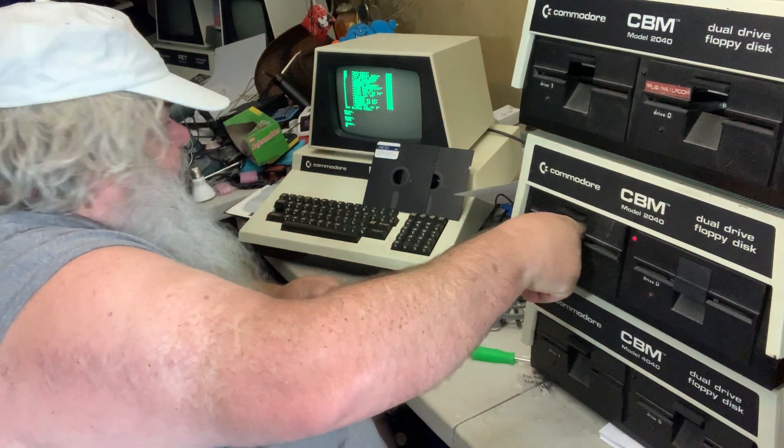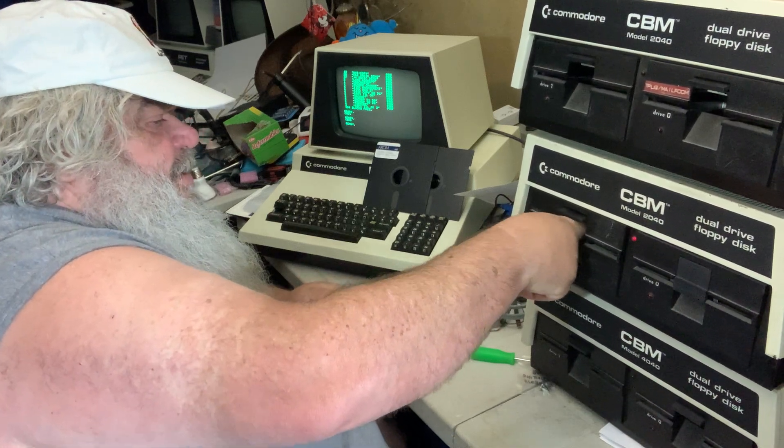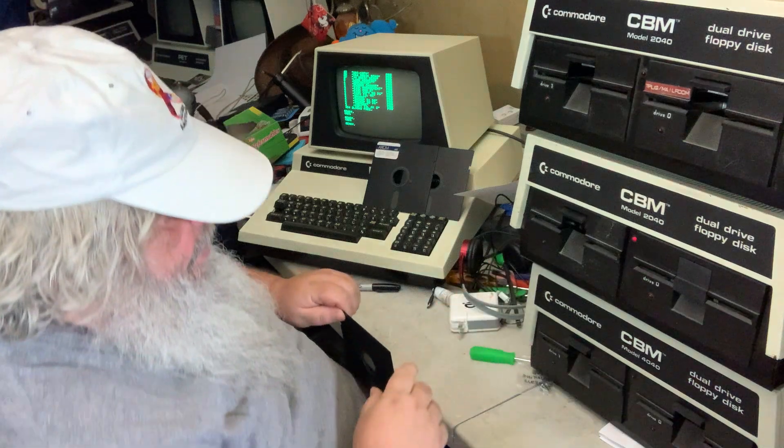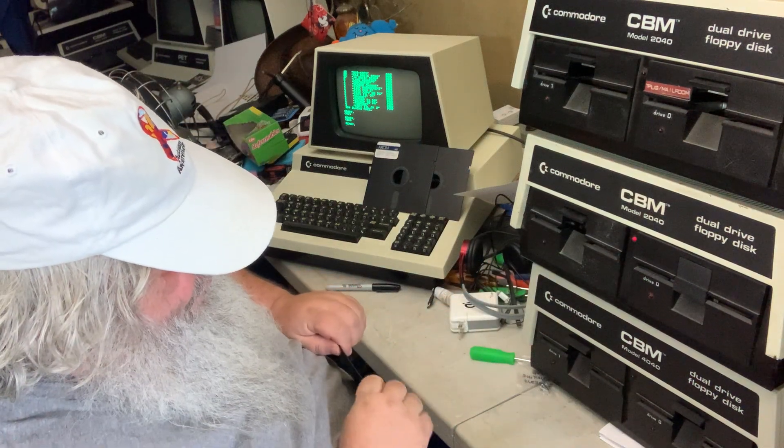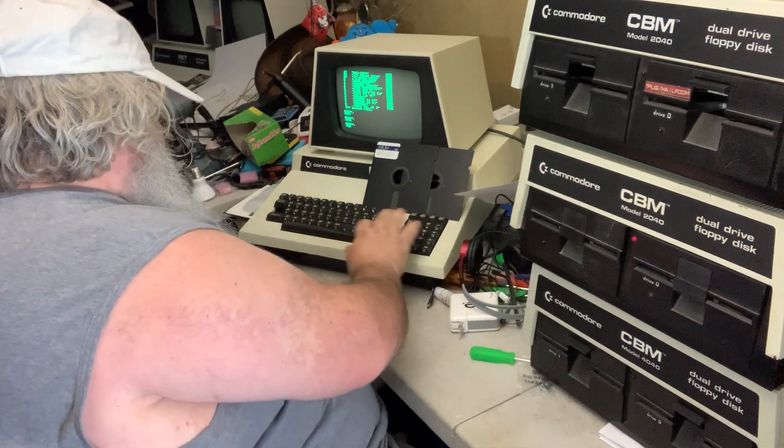I think we have another disk drive that is not spinning. That's frustrating.